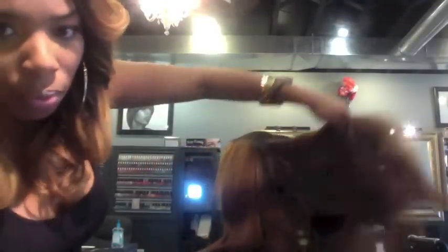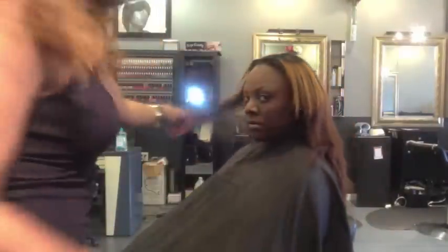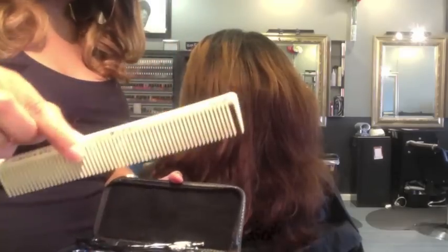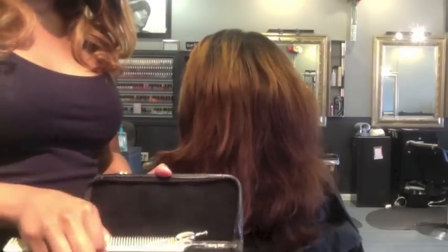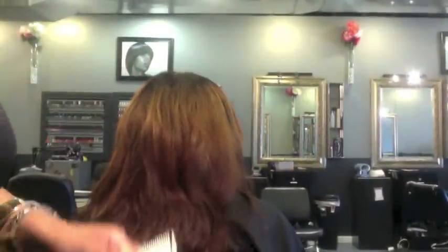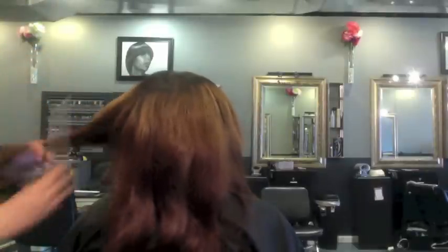I'm getting ready to layer her. For her hair I start off with concave layers, which is basically taking all the hair up to a certain point, angling my hands down, and cutting that point to blend it and keep the fullness at the bottom. Then I go back through and use my razor to blend it all together so it won't have any harsh lines.